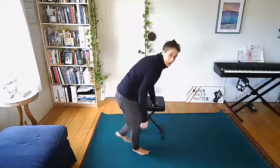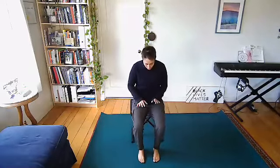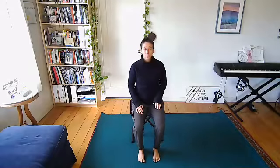Come back to a seated or standing grounded position. For this class, if it is safe for you to do so, feel free to slip your socks and shoes off — that is totally up to you. Bringing the body to a still point, we'll close the eyes.